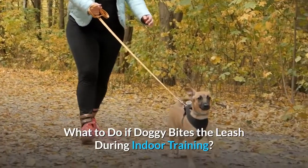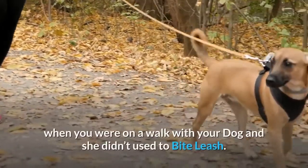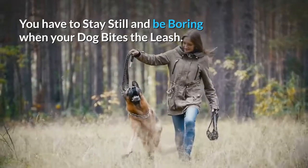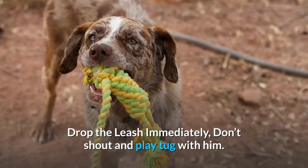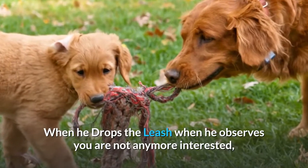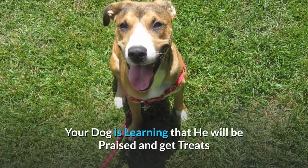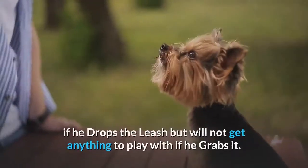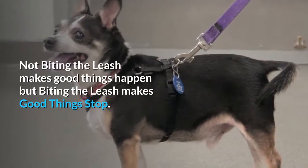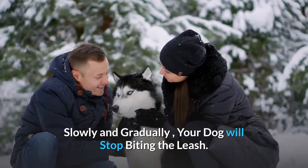What to do if your dog bites the leash during indoor training: stay still and be boring when your dog bites the leash. Drop the leash immediately — don't shout or play tug with him. When he drops the leash, noticing you are no longer interested, offer treats and praise. Your dog is learning that dropping the leash brings rewards, but grabbing it makes good things stop. Not biting the leash makes good things happen; biting it makes them stop. Slowly and gradually, your dog will stop biting the leash.